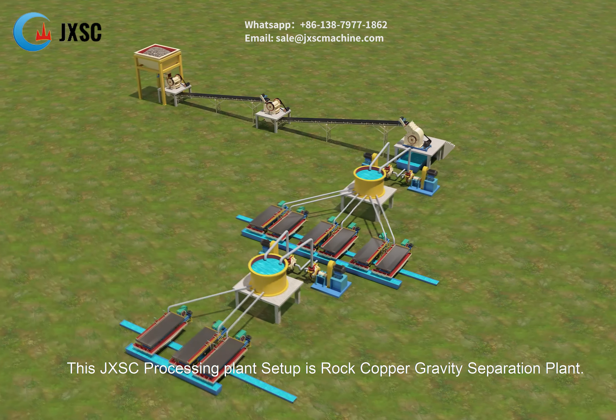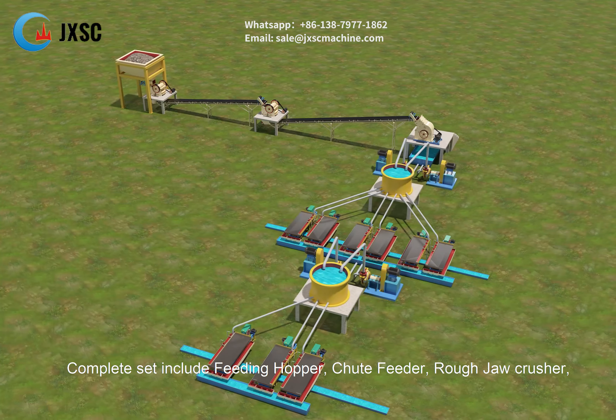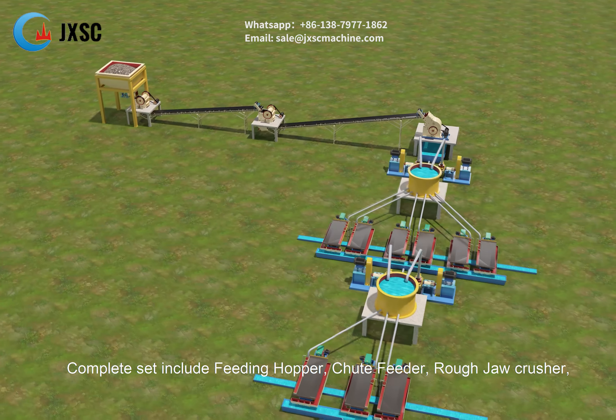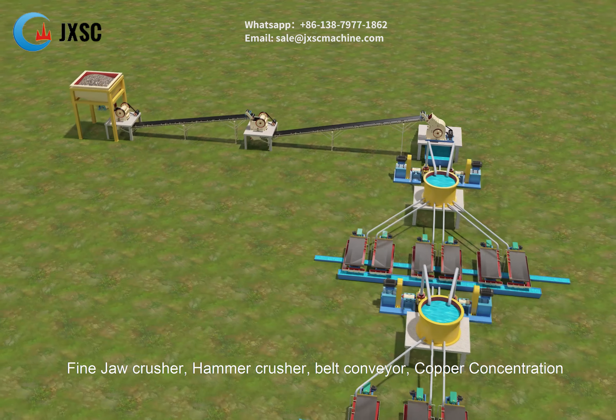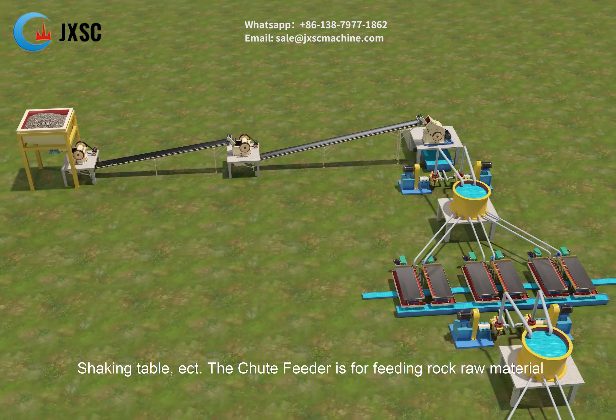This JXSC processing plant setup is a rock copper gravity separation plant. The complete set includes a feeding hopper, chute feeder, rough jaw crusher, fine jaw crusher, hammer crusher, belt conveyor, copper concentration shaking table, etc.